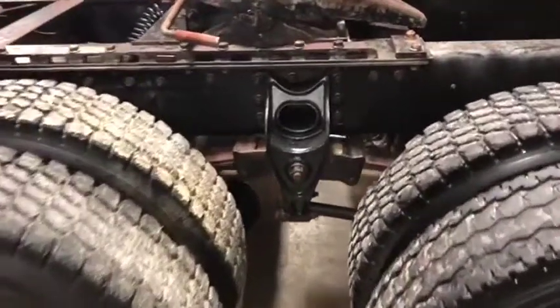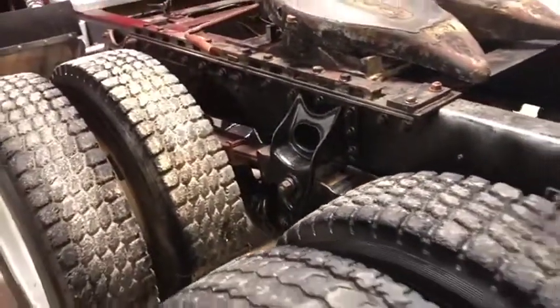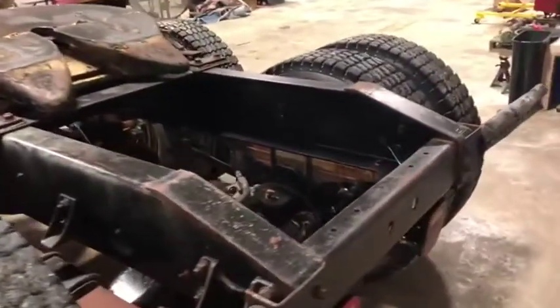This truck does have spring suspension — be aware it does not have airbag suspension, but it does have spring. It has a nice air slide fifth wheel, very nice. And you can see the frame is in great shape.